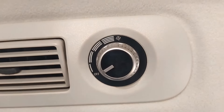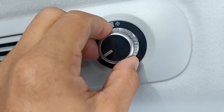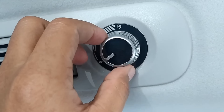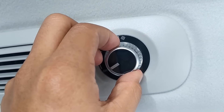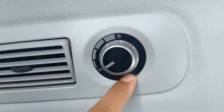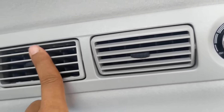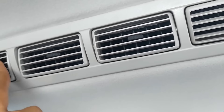Di atas untuk double blower-nya, pemutarannya ini lebih modern lagi. Ini kayak pemutaran AC yang ada di Pajero Sport tapi dibuat lebih besar. Warnanya hitam. Blower-nya bisa diatur, ada empat tempat pengaturan untuk blower AC-nya.